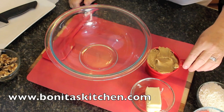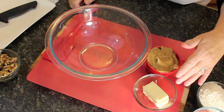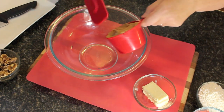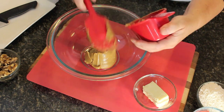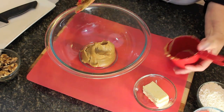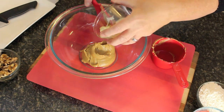What I've got here is some peanut butter and butter. I'll share the recipe in the description below, but right here is one cup of peanut butter — I'm using smooth peanut butter, but you can use crunchy, low fat, whatever you have available. I'm also using a quarter cup of butter; you can also use margarine.